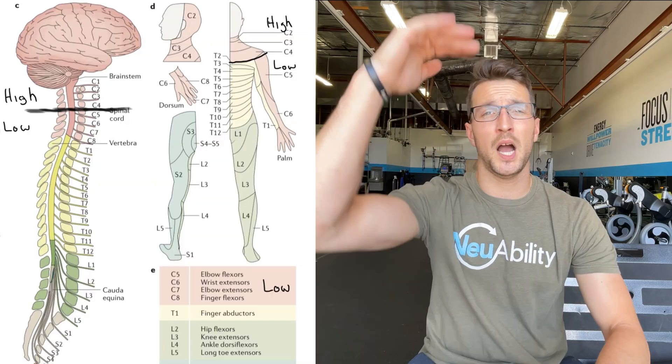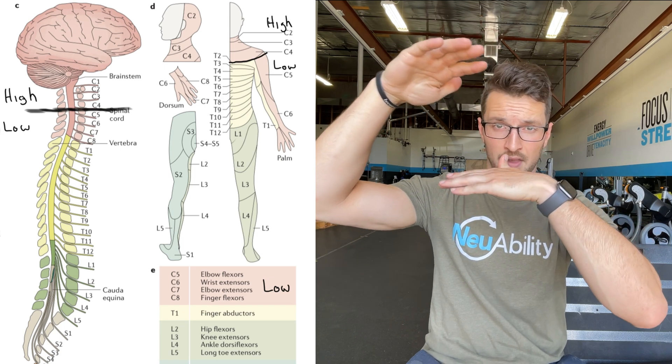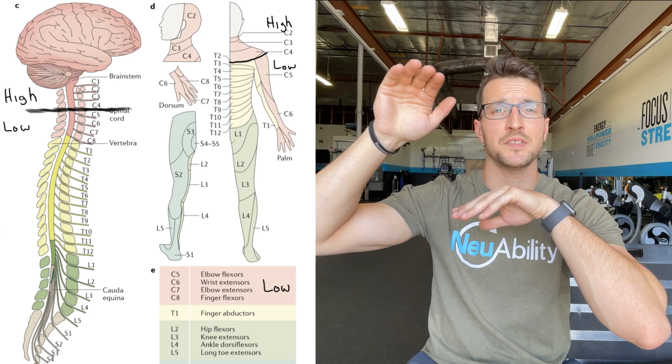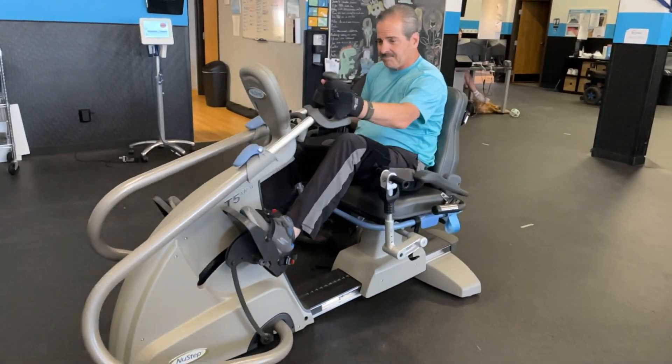Now making the distinction for lower-level quadriplegics: everything mentioned for high-level quadriplegics is still applicable and useful, but it won't be as much of a priority, and you can build on it quite a bit. Lower-level quadriplegics have some upper arm function, some motion of their chest and neck, and some opening of their arms.